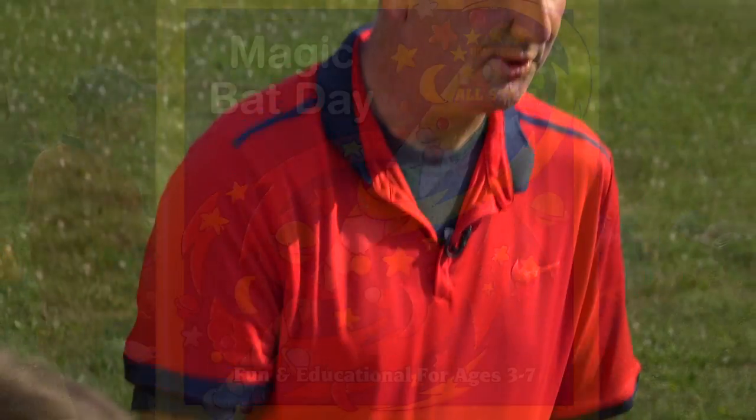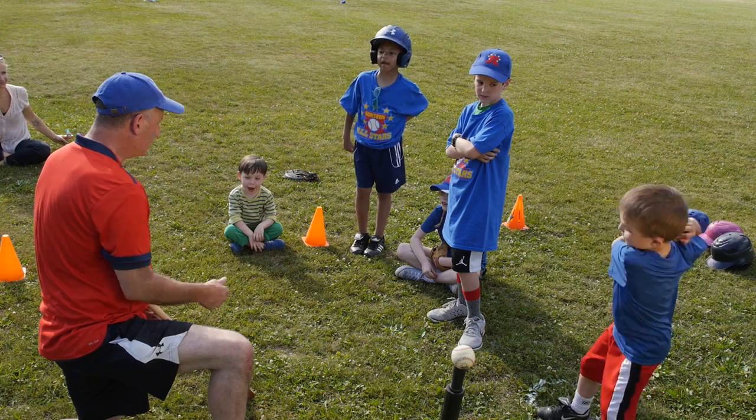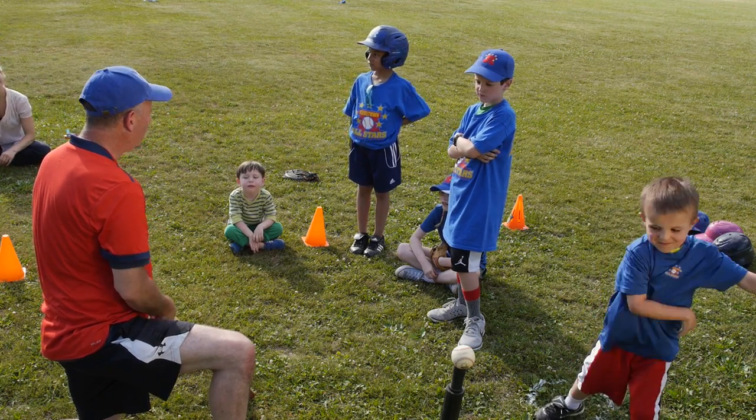So today I'm gonna teach you how to hit the ball and how to be a better hitter and a batter, just like Babe Ruth. You guys can pick out your magic bat and then I'm gonna teach you how to hit it.